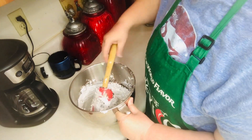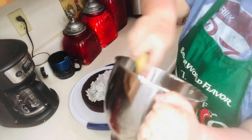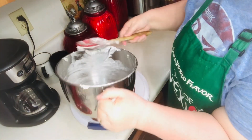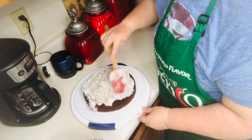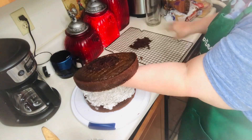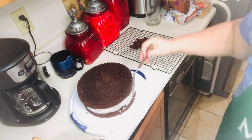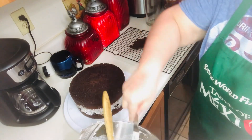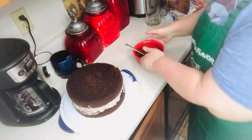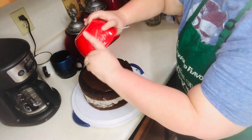Spread your cream cheese mixture all over that first layer. Now top it with the second layer and smooth out the sides. After giving your chocolate a second stir, just let it spread all over the top of that cake and drip down the sides.